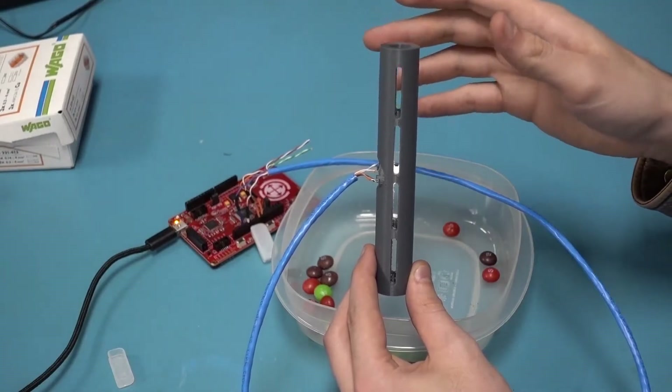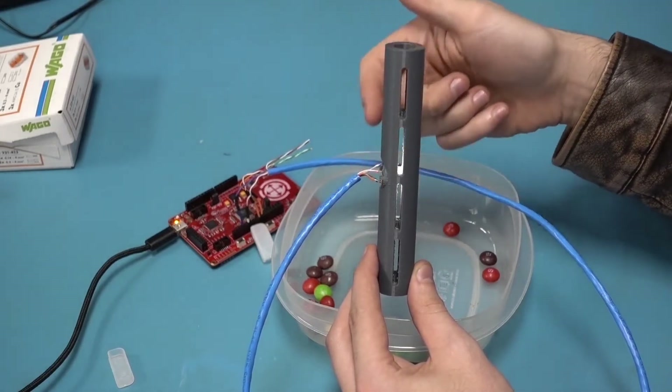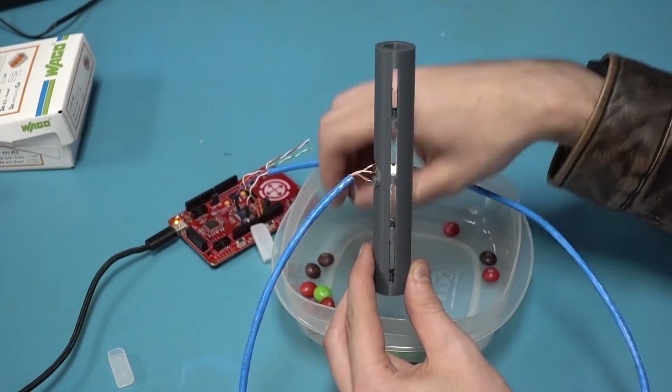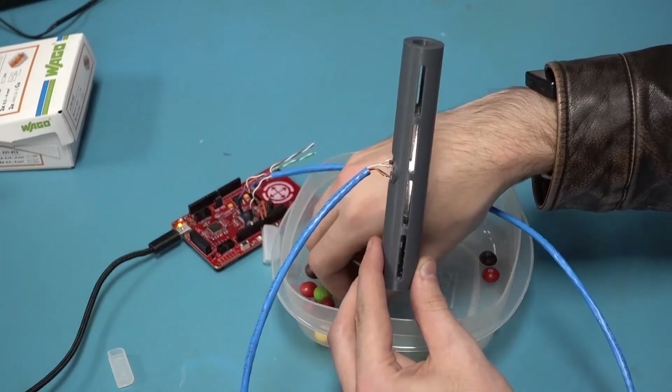Here we have the sensor hooked up to the microcontroller. What the microcontroller is doing right now is just continuously reading samples off of the color sensor. We just have it so it's detecting the rising edge in color, and it sets the color that it sees to this LED here.